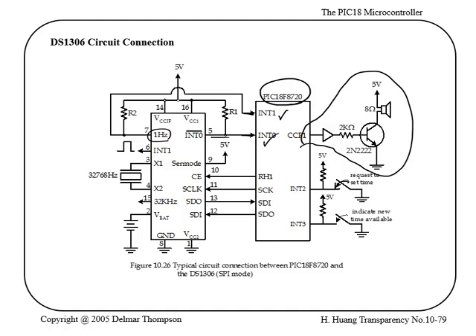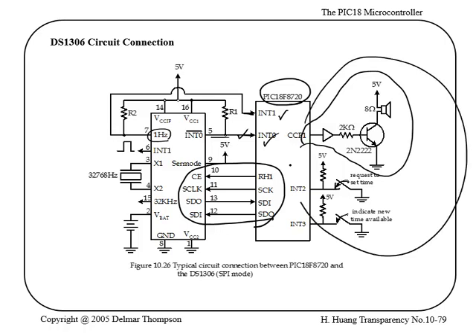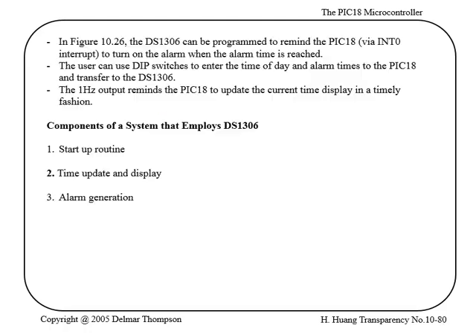There's also a request-to-set-time input — like pressing a button on a watch to set the time — and a new-time-available signal from a keypad or similar input. The point isn't to focus too much on the exact implementation, but to see that you have serial communication sending commands to the chip and notifications coming back from the real-time clock, and what you do with that data depends on your application.